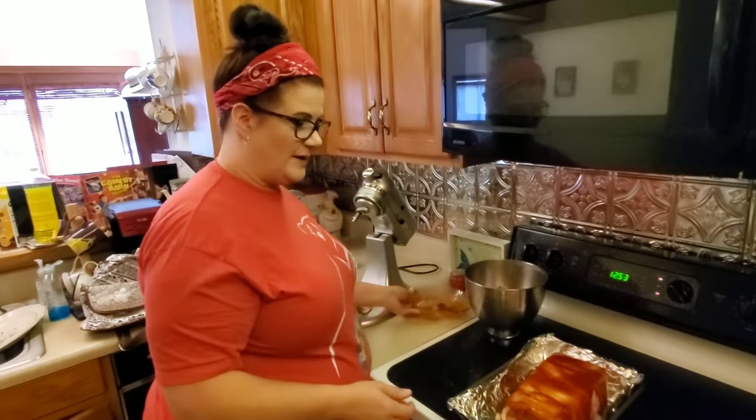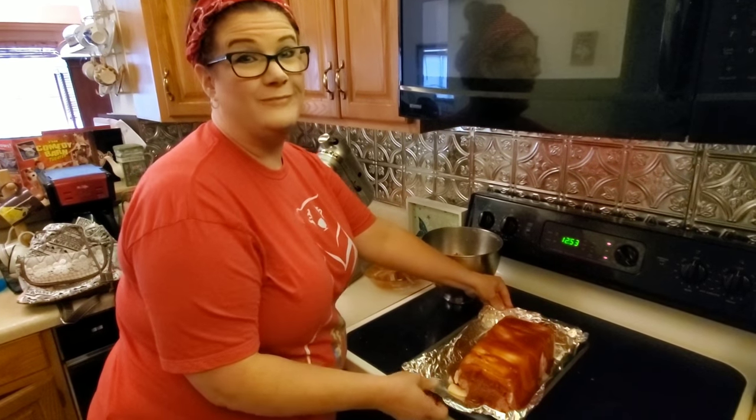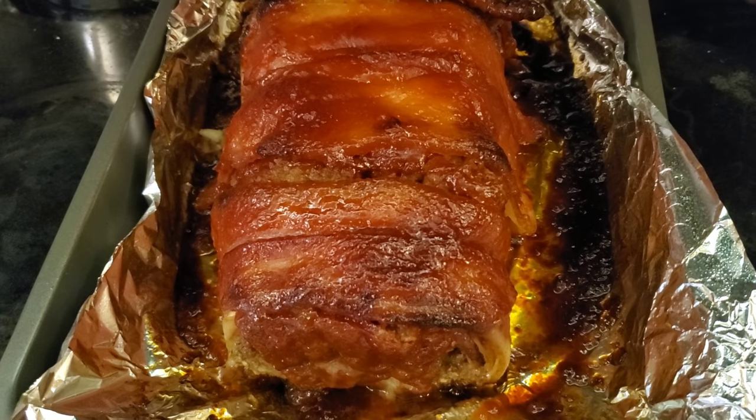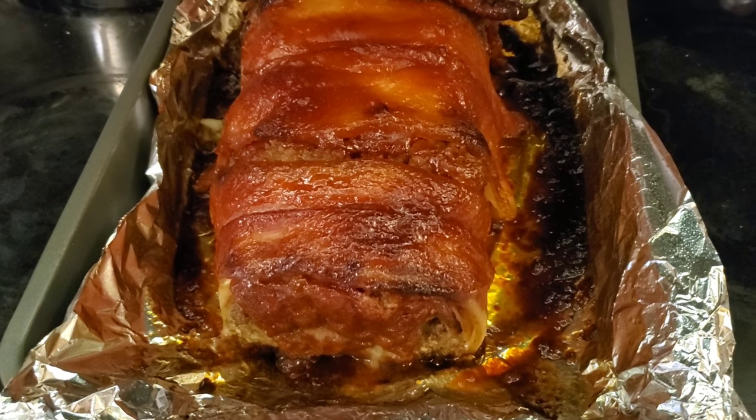We are going to bake this meatloaf in a 350 degree oven for one hour. An hour and 15 minutes later the meatloaf is out of the oven — here's what the finished product looks like, so let's cut a slice and see how Big Joe likes it.